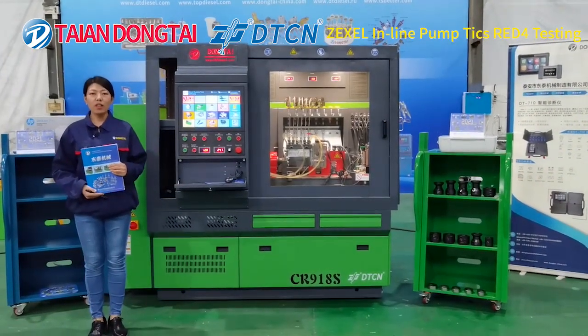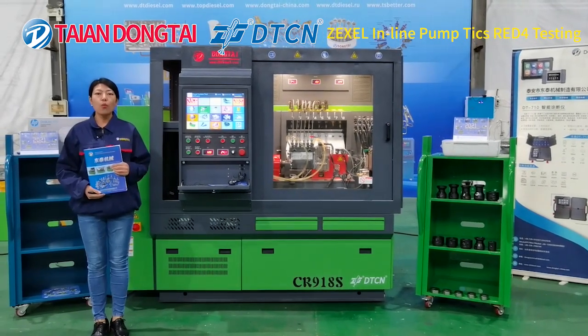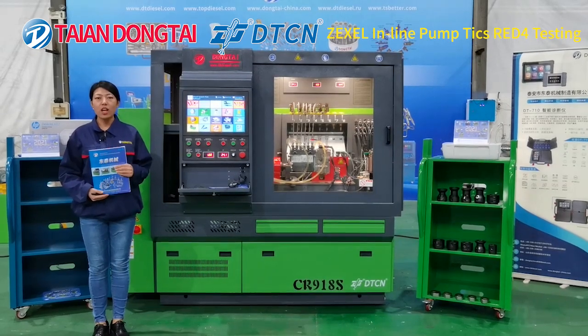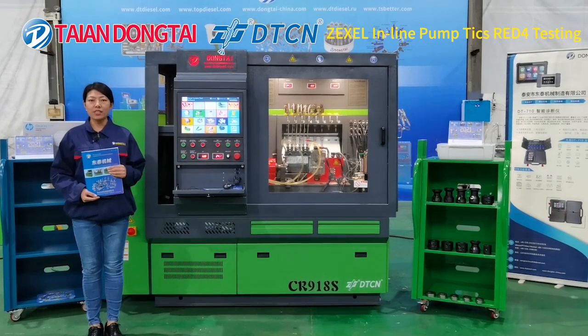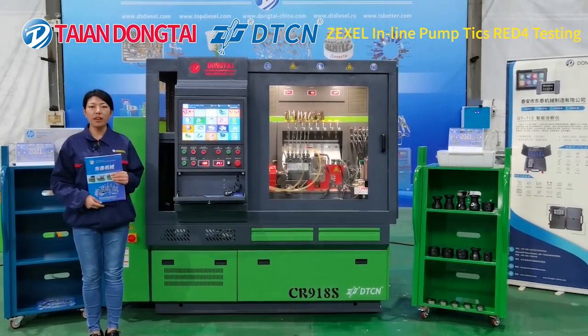Hello everyone. Welcome to Tai Andong Tai Machine Manufacturing from China. We are a professional manufacturer for diesel injection test bench, tools and spare parts. Today we'll show you the test procedure for the Zexcel RED4 mechanical inline pump.